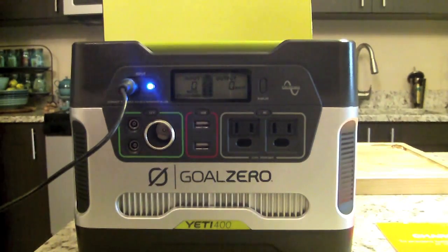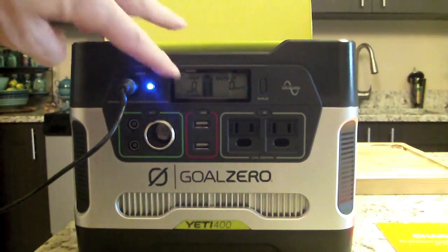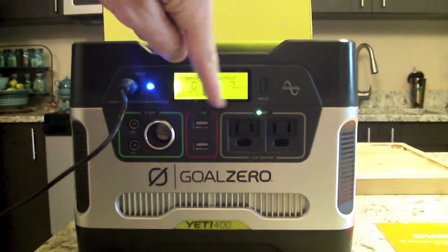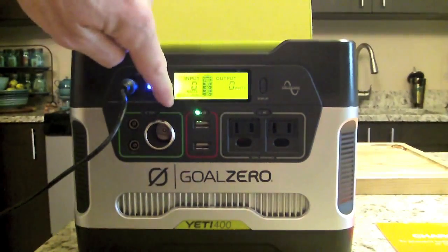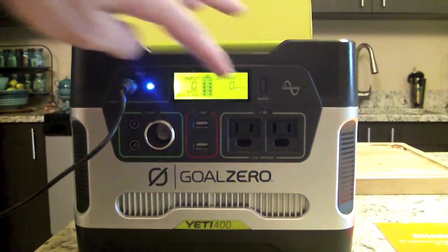From the USB ports you can power MP3 players, smartphones, digital cameras, e-readers, tablets, and similar devices. There's an activation button on top of each input area — you activate the section first and then plug in your device; same goes for USB, 12-volt, and AC. For the 12-volt port you'd use the same accessories as in your car — Goal Zero lights, car adapters, and similar. For AC you've got laptops, CPAP machines, display monitors, appliances, and TVs, just like a wall outlet.